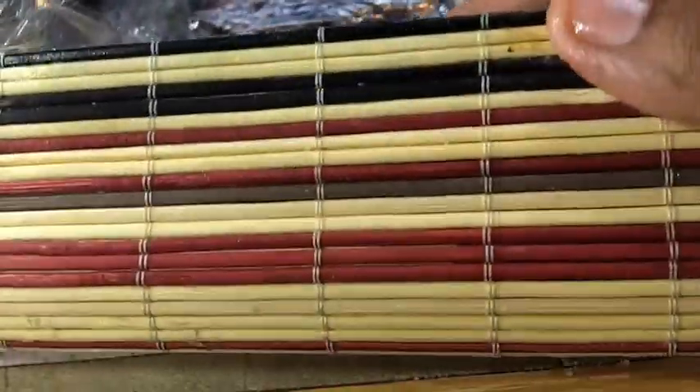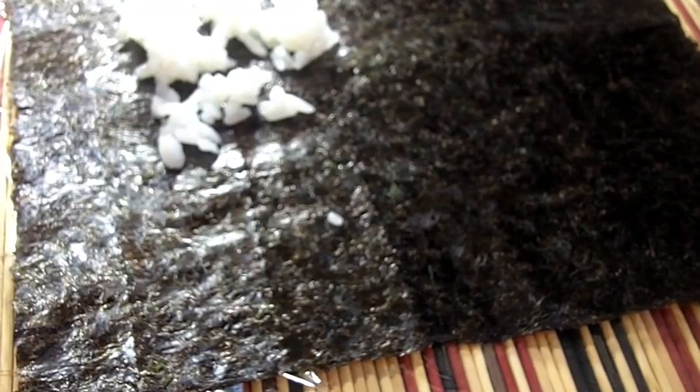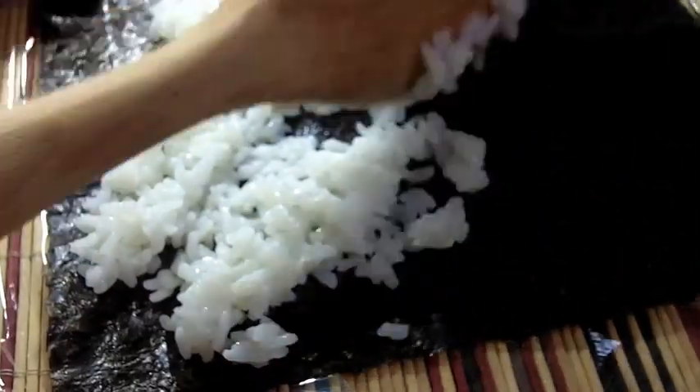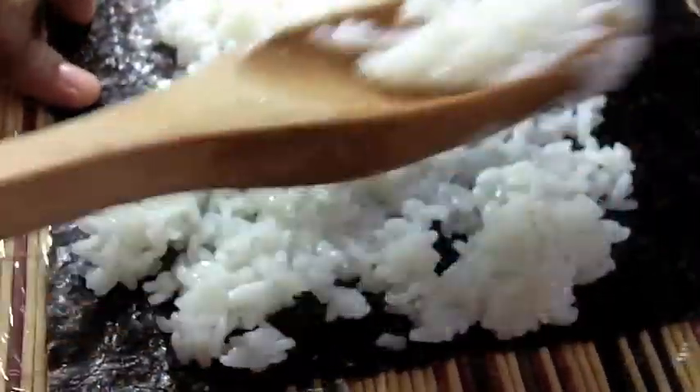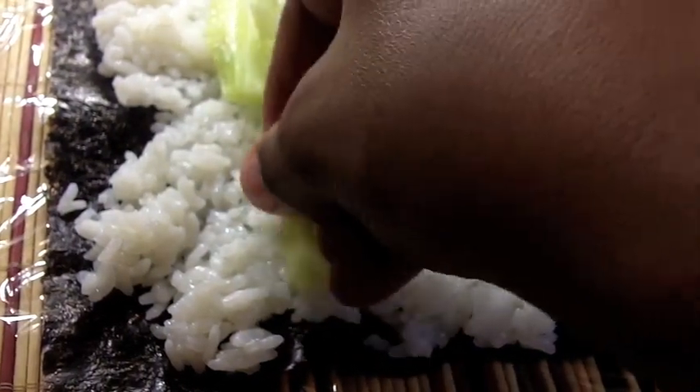Now it's time to roll them up! I have my bamboo mat here — just a regular placemat from the dollar store — covered with some clear wrap, and my nori sheet on top. I also have a bowl of water and vinegar because this rice is very sticky. Using a wooden spoon, make a thin sheet of rice right on top of the nori sheet — it sticks really well. Smooth it out, press it down. Then lay on strips of cucumber, about three or four strips, kind of close to the end but not too close.